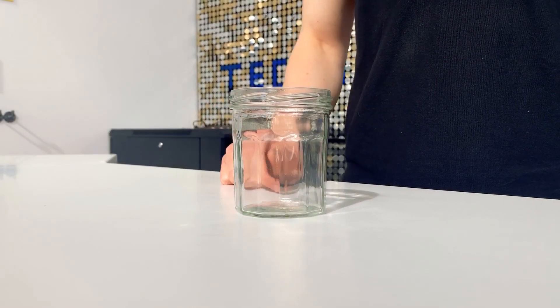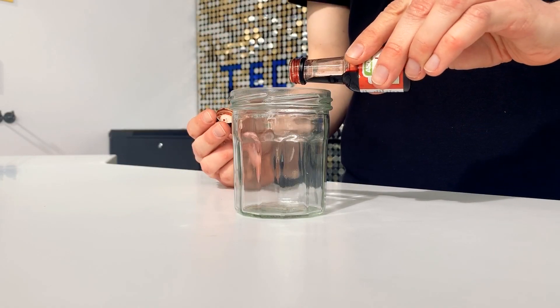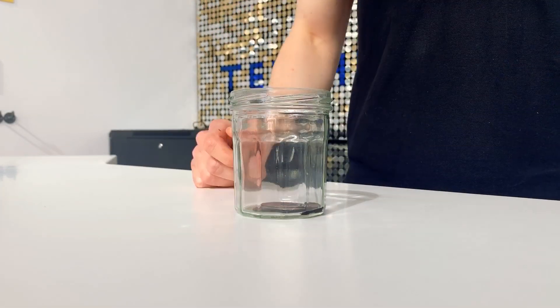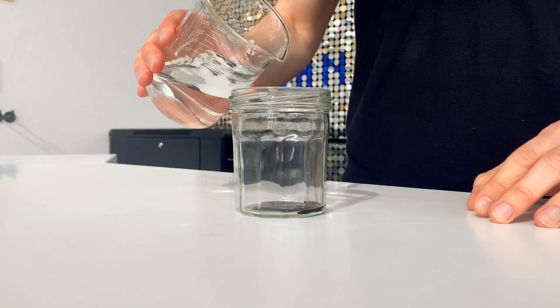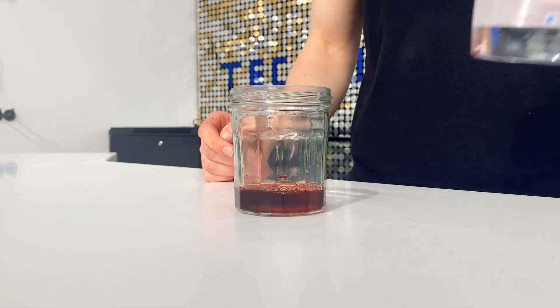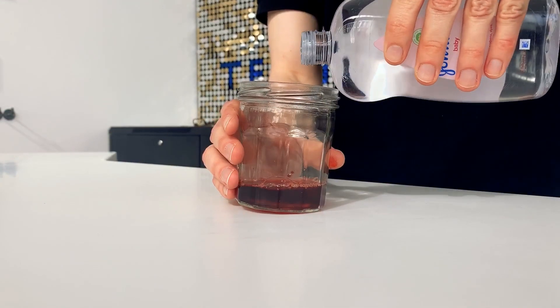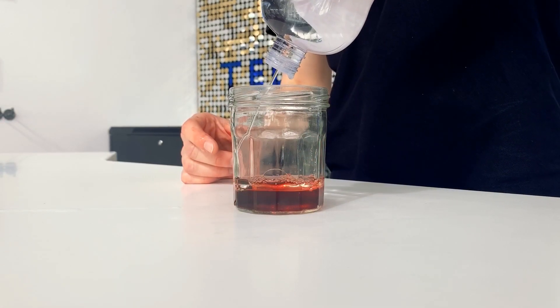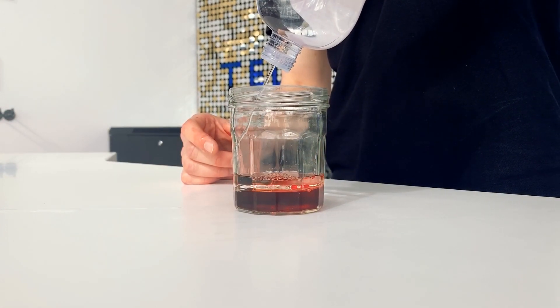I'm going to start with my jar, add just a splash of red food colouring — don't need much at all. Add my water, and then I'm going to add my oil. I need to make sure I don't pour the oil directly onto the water; I don't want it to bubble or disturb the water too much.